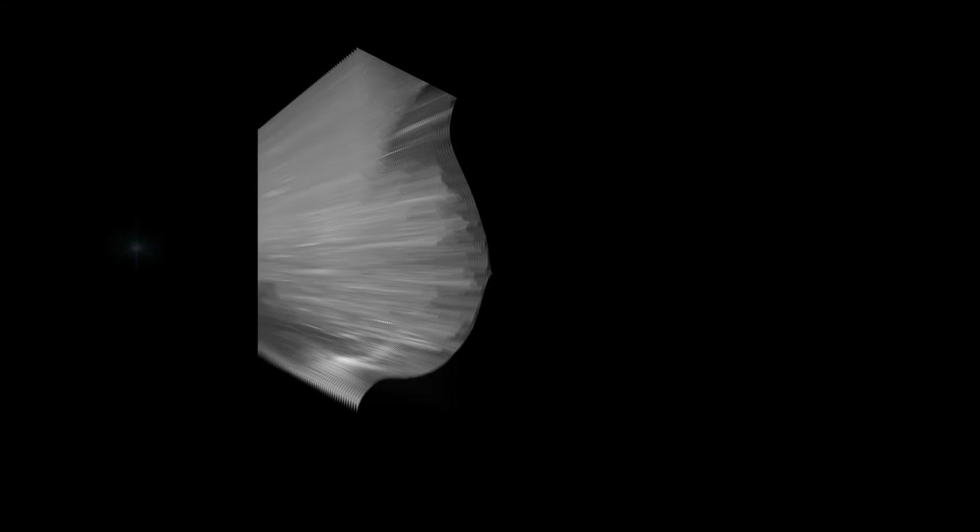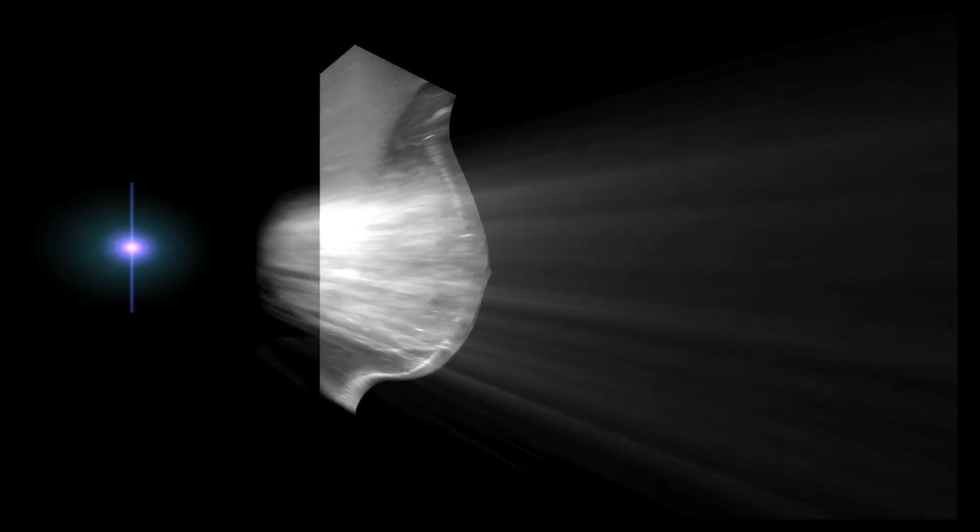CBU software works by analyzing all the layers in the tomosynthesis image set, and mathematically aggregating them to produce a high-quality 2D image that the doctor can use as a guide.